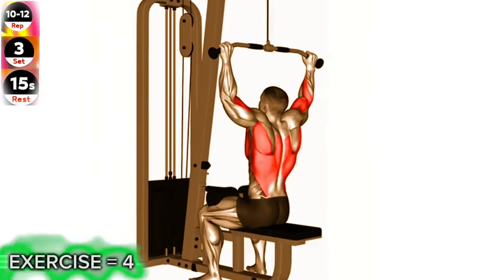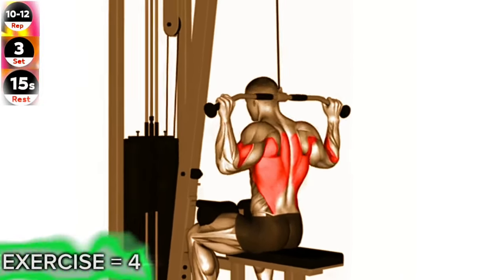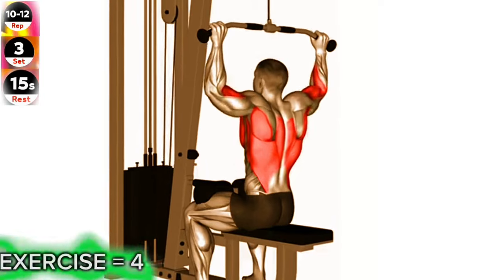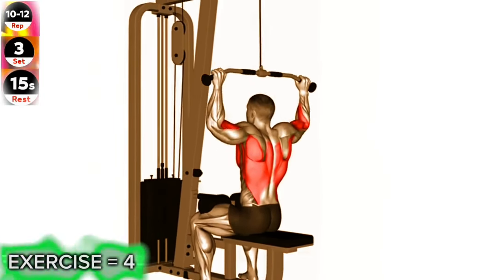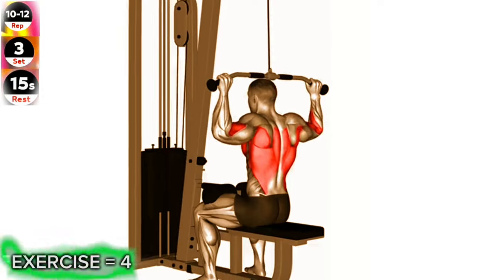Attach a wide grip bar to a cable machine and set it to a high position. Sit on the machine with your knees secured under the pads. Grab the bar with your palms facing forward and hands wider than shoulder width apart. Pull the bar down towards your chest, squeezing your lats at the bottom of the movement. Slowly return the bar to the starting position, fully extending your arms. Repeat for the desired number of repetitions.